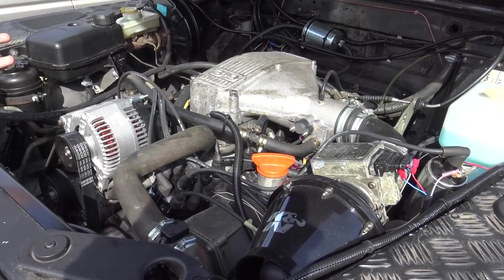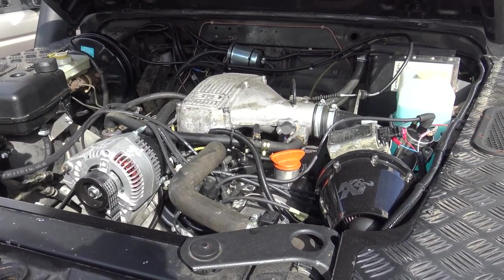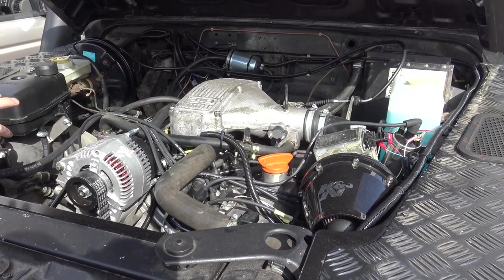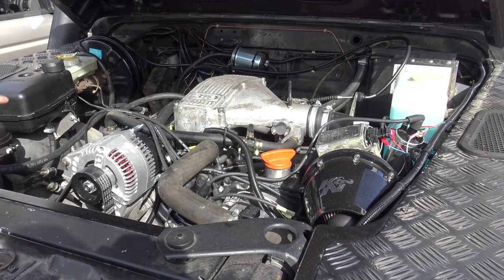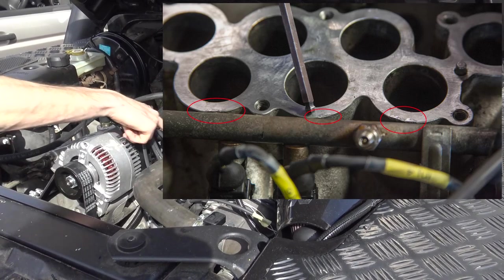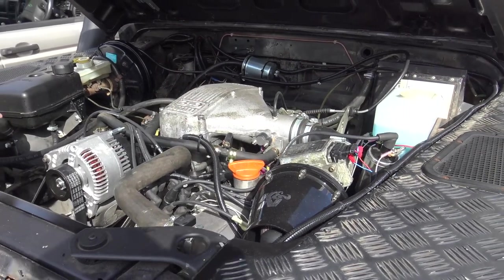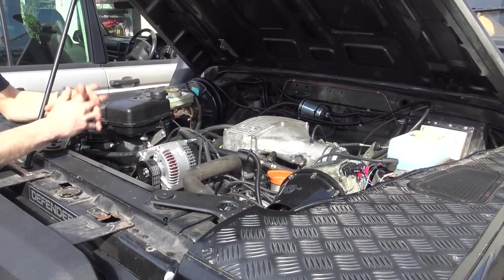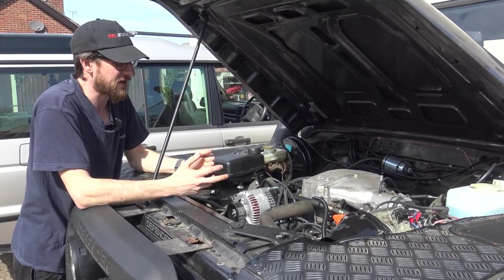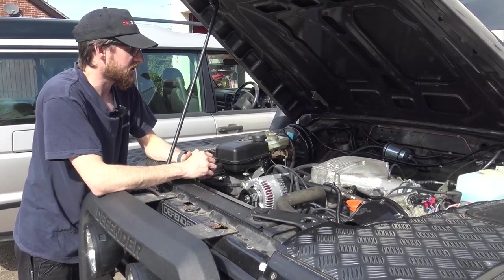Phase one for us was just getting this to a point where we knew it would at least run reliably. When the customer initially brought it in and you first started it, it rev'd to 3,000 rpm and wouldn't settle for a very long time. We found that somebody had used a crowbar to separate the trumpet base from the intake manifold, which had burred all the edges up, causing big air leaks.